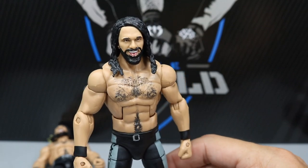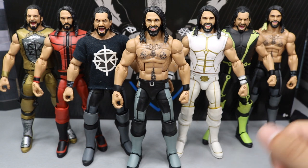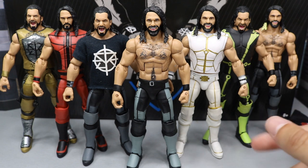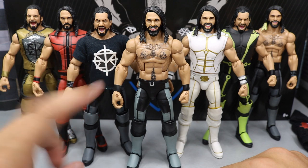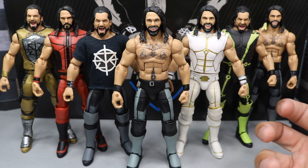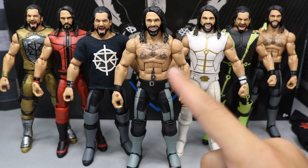Here we have the new Shield 3-pack Rollins up next to the Elite 57, the SummerSlam, the TNF, the Elite 45, the Elite 52, and another TNF Rollins. I wanted to compare the new Shield 3-pack one to the rest of Mattel's Seth Rollins — we're missing the Elite 37 and his other Shield figures. You can see again with the gray — this was my Extreme Rules return Seth Rollins fix-up. I enjoy this Seth Rollins figure, and I think it's one of the better ones with those old arms, the updated gray, and the smaller belt. I think I like this figure more than the TNF.